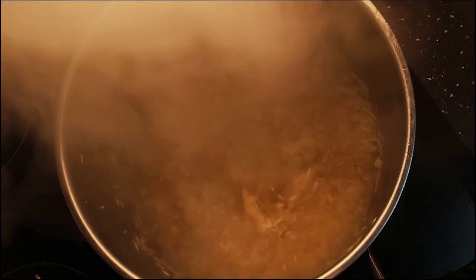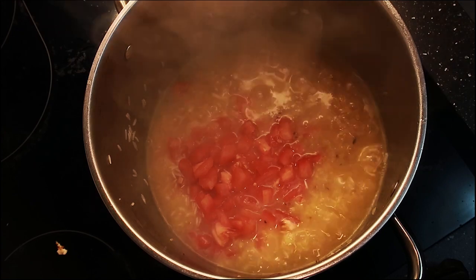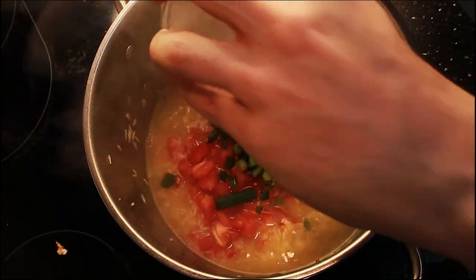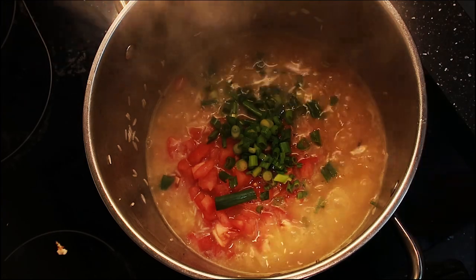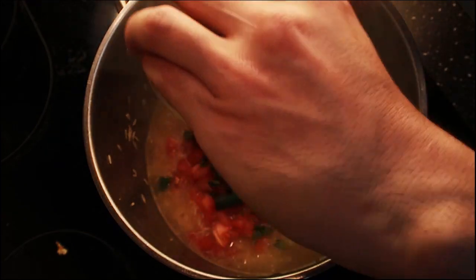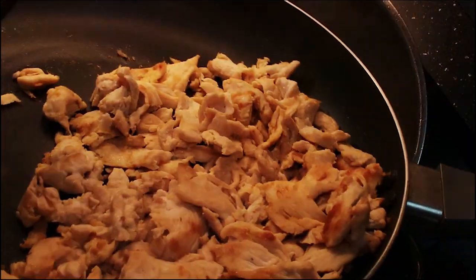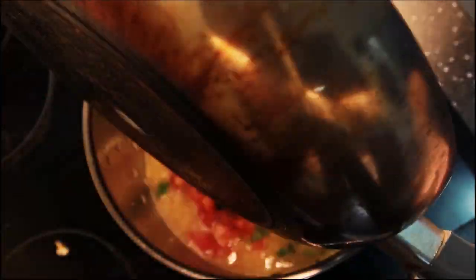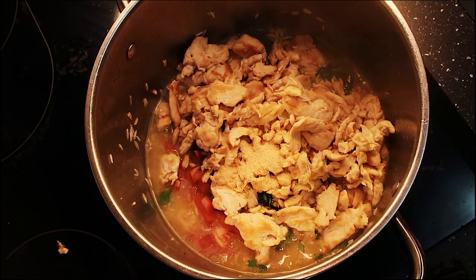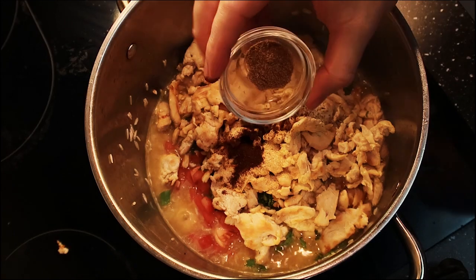Now it's cooking away. Add in two Roman tomatoes, then about four green onions — get it all in there. Next, about a quarter cup of cilantro. Now add in all that cooked chicken — smash it up so it's tenderized and get that in there. Then add two tablespoons of garlic powder, two tablespoons of chili powder, and two tablespoons of cumin.